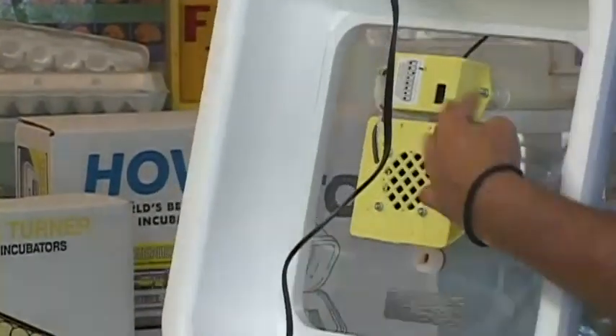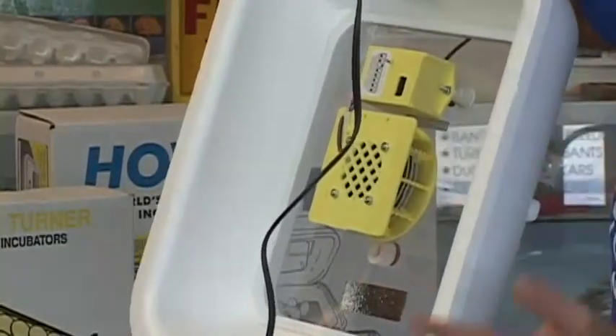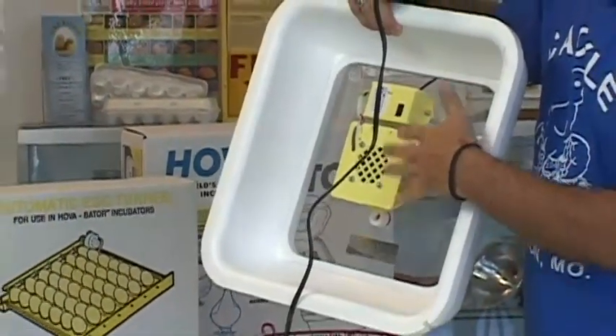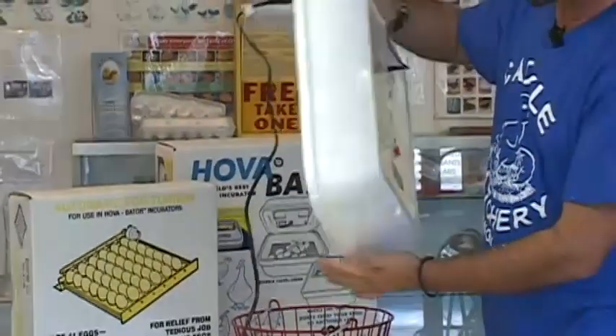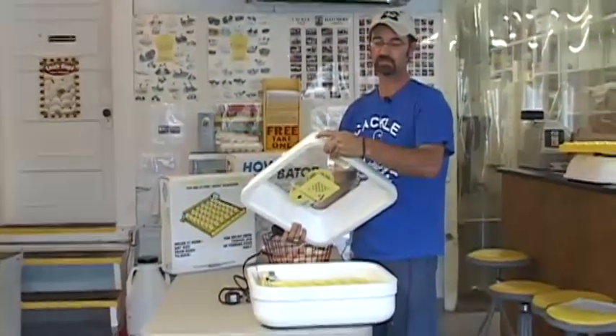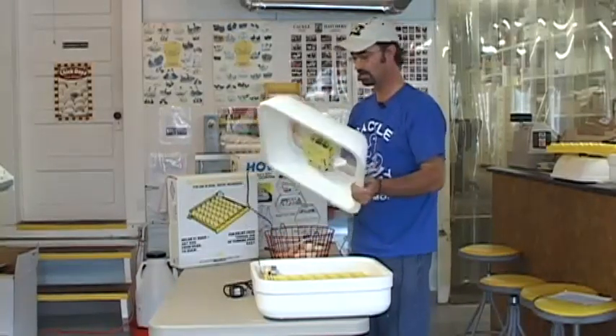It also has a fan in there, so this is a circulating unit — it will circulate the heat. It's got an automatic heater element, so there's no adjusting to this. The top of the unit also has a slot in the corner that goes over here, so this cord can come out okay.